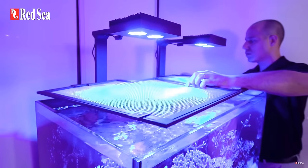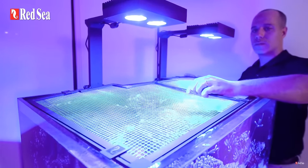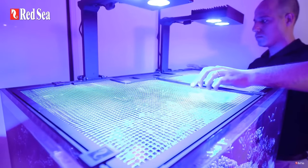There are plenty of options around and Red Sea make an own-brand cover for as little as £35. They look absolutely fine when they're in place and after a while you won't even notice it.